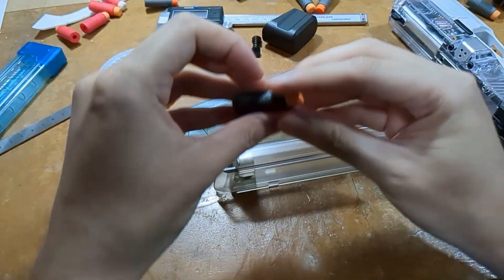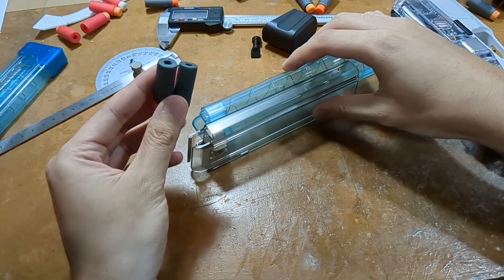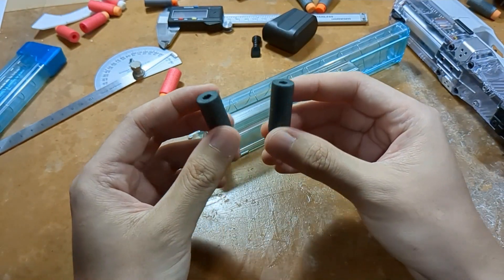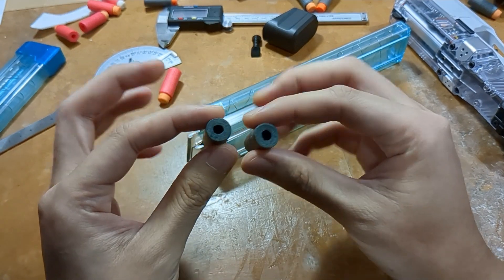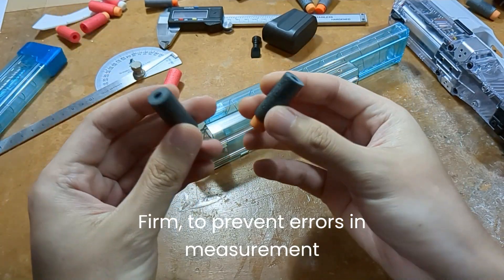Since the dart forms the primary comparison or the datum between the two magazines, we can utilize the dart. For this dart that I've chosen, we want the firmer of the lot.